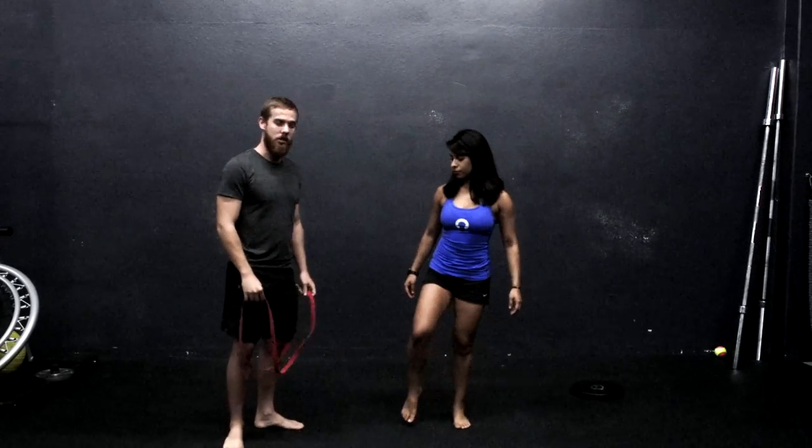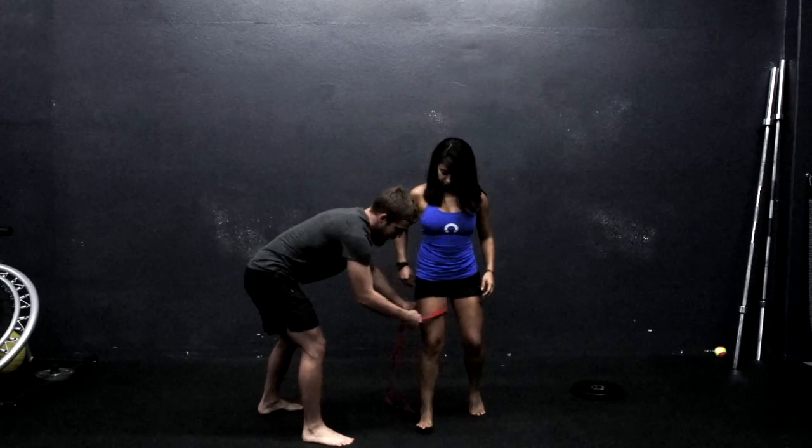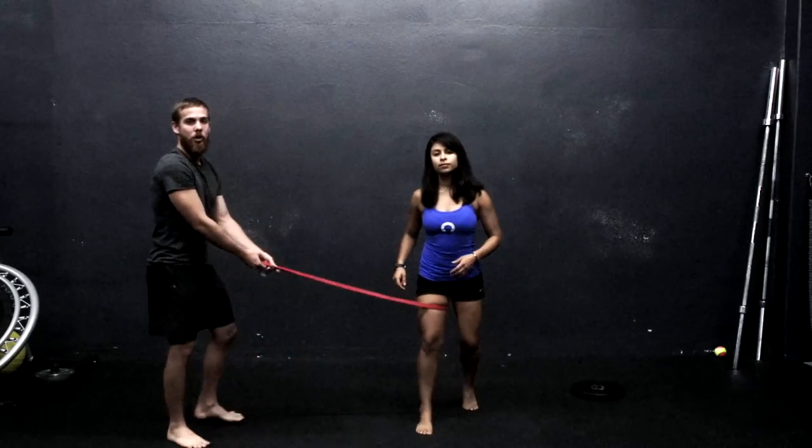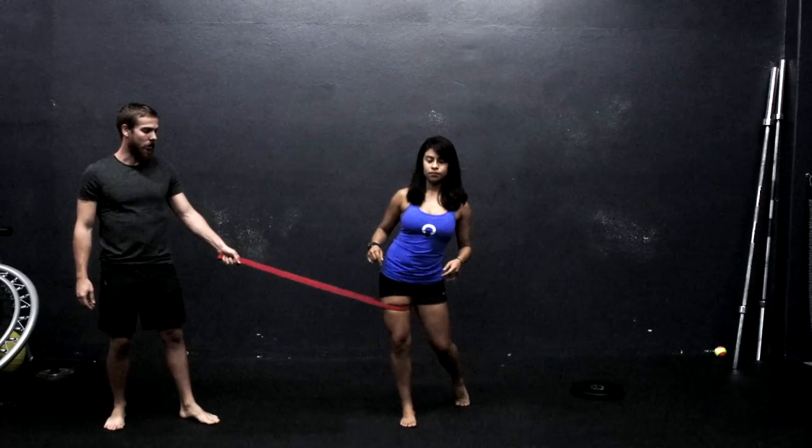So I'm going to have Kathy put her right leg into this band, and I'm going to bring it up from midway on the femur. From here, I'm going to apply a lateral force on her femur.